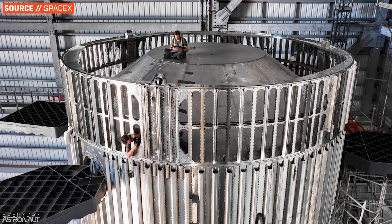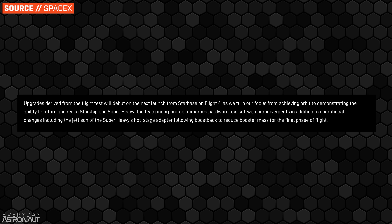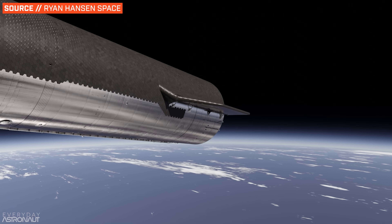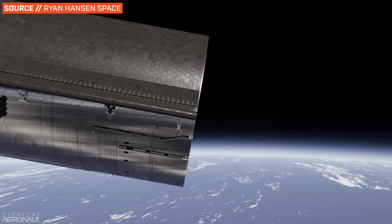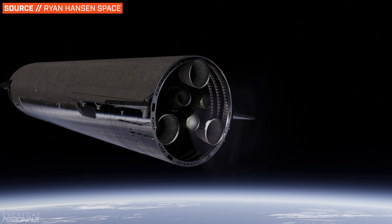Another thing we'll finally likely see is a jettison of the hot staging ring after the boost back burn, to reduce booster mass prior to the landing burn. However, it does seem that on Flight 4, SpaceX won't be attempting to do a simulated deorbit burn with Starship, meaning they won't demonstrate an on-orbit-ish relight of a Raptor — likely because they think demonstrating reentry is a more important goal than a relight for now.